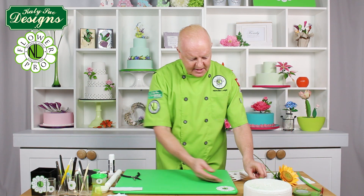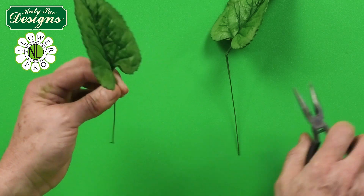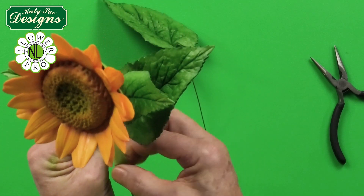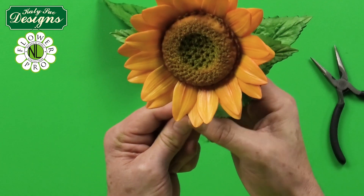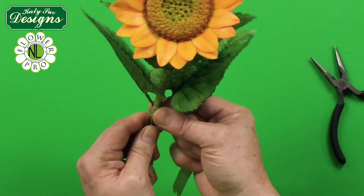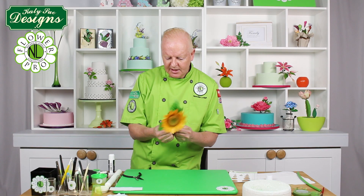Now take the two large sunflower leaves. Bend them at a slight angle and position them staggered on the stem — one slightly higher, one slightly lower — going into the back of the stem. Tape them down with floral tape just enough to secure them in place, opening them out so they sit naturally.